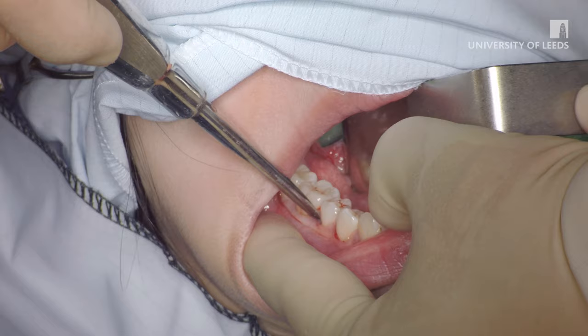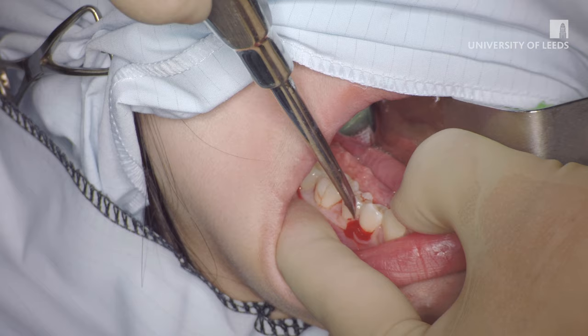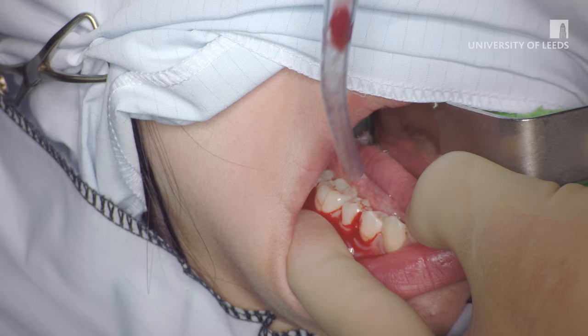As the lower premolar is luxated in a similar fashion, note the grip on the instrument. The index finger is placed on the handle rather than on the shank of the luxator to allow for better control. Again, the tooth is luxated medially, mid-buccally and distally before applying forceps.